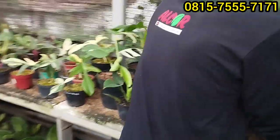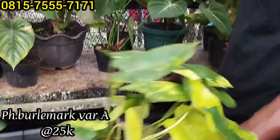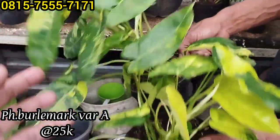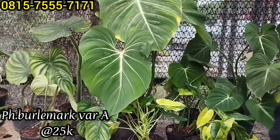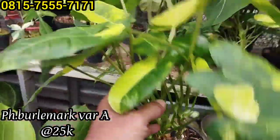Ini tempatnya agak sempit, jadi kurang bisa mundur. Ada bur lemak Rp25 ribuan saja. Bur lemak Rp30 ribu saja, rumpun-rumpun begini cukup Rp25 ribu. Kalau panasnya bagus, parnya bagus ini. Cukup Rp25 ribuan. Ini sama, Rp25 ribu tidak apa-apa. Rumpun gini banyak tetap sama harganya Rp25 ribu.